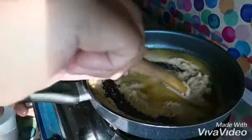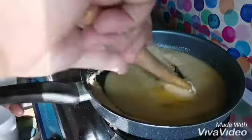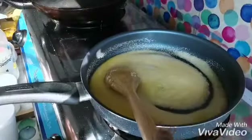I will stir it until it turns golden brown. Once the semolina is golden brown, you will smell a very delicious aroma coming from it. Then we'll move to the next step.